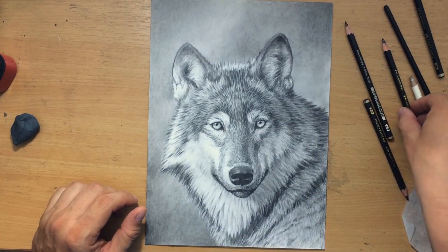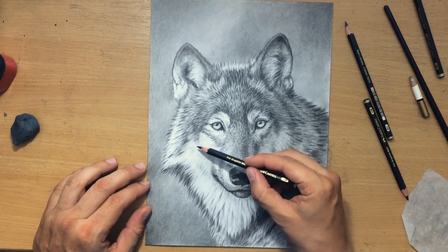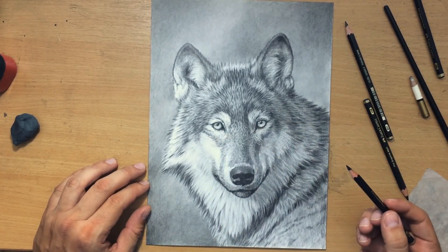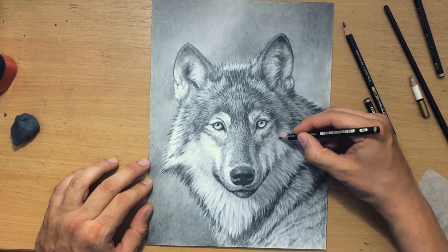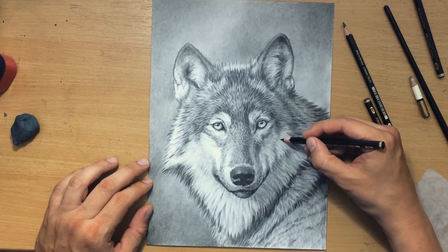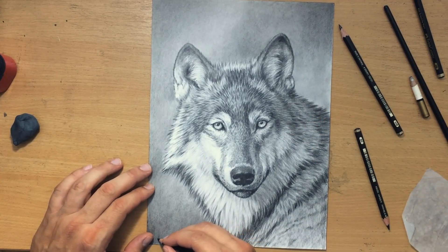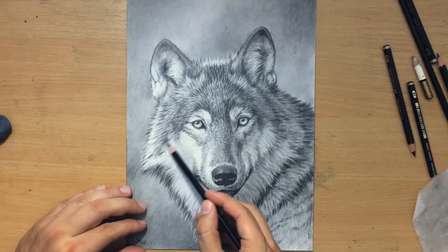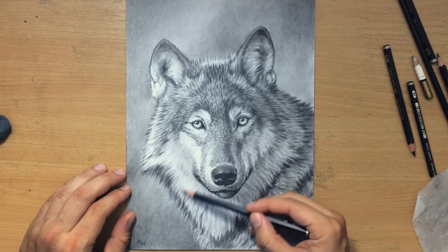The drawing is almost done. One of the things I decided to do is add a bit more value to this cheek area on the left. This area appears almost white in my reference photo, but I felt I needed to add a bit more value there so that the nose and mouth part of the face would stand out — so that the snout would stand out against the rest of the head. I'm trying to achieve a little bit more depth, and adding that shading made the nose area pop out even more.